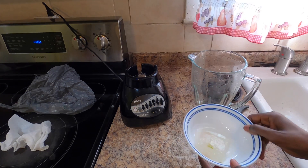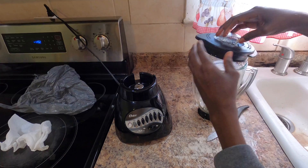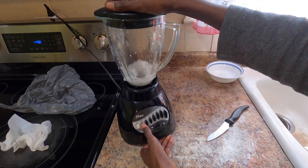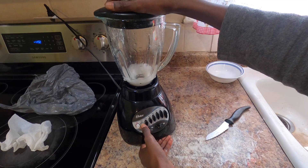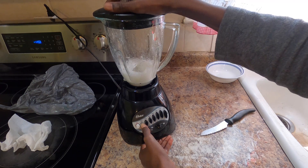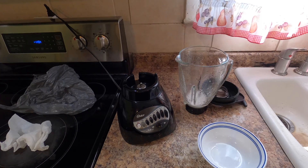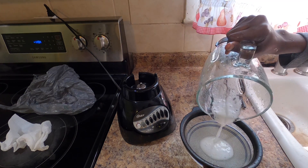Now we're going to put our inner gel in the blender and blend it. We don't need to add any liquid or water to it, since it's mostly liquid — it should blend easily and turn into liquid. We'll blend it for a few minutes until it becomes fully liquid.